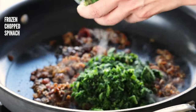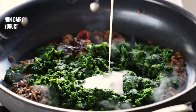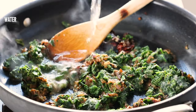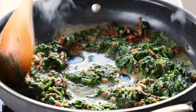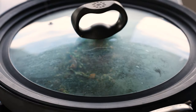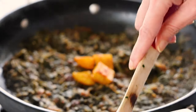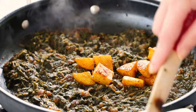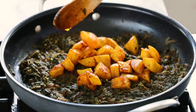Once the ginger garlic paste is nicely roasted, add in your spinach and the yogurt. Add in the water and let the spinach cook down for about 10 minutes or so before you fold in the potatoes. I personally like to serve it with the potatoes on top of the saag so that the potatoes stay crisp and delicious. If you want to make this creamier, add some coconut milk, cashew milk, or any other non-dairy milk and simmer with the spinach at the end.